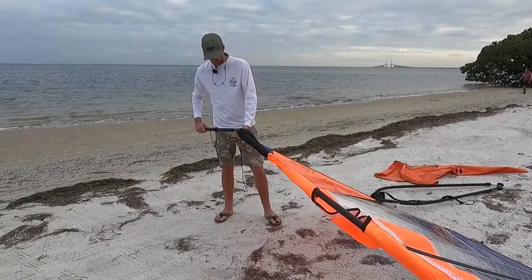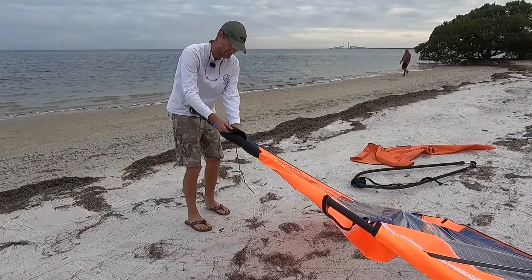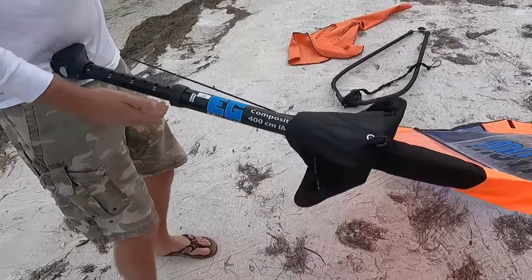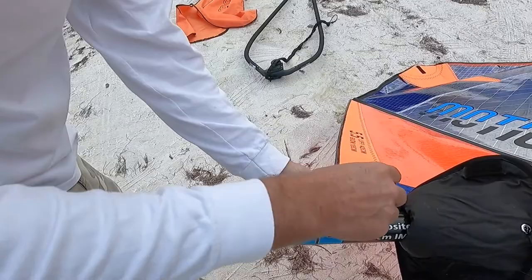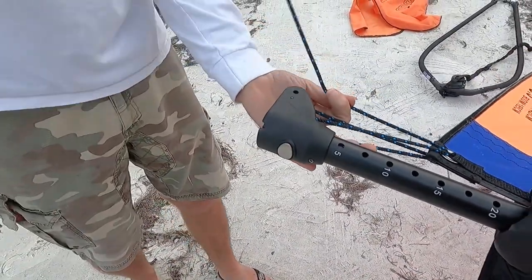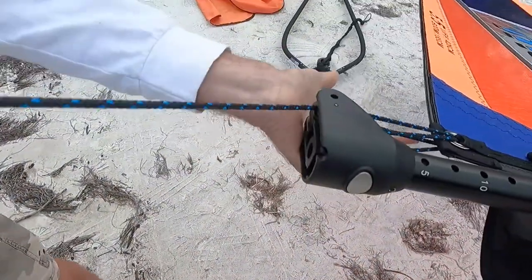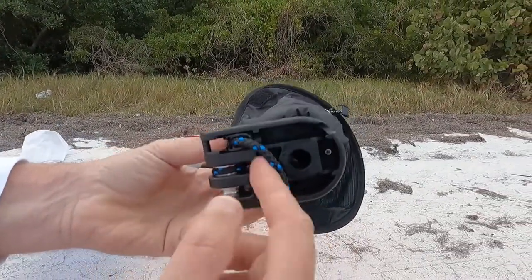To put the mast extension in, it's pretty simple — just put it in the bottom of the mast. Then come down here and feed the downhaul through the grommet at the bottom of the sail, going through twice. There's a cleat down at the bottom that holds the downhaul.